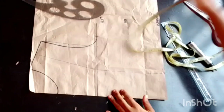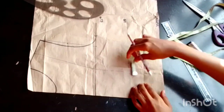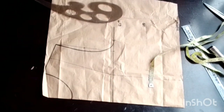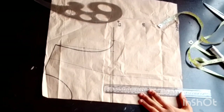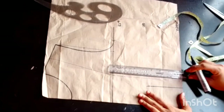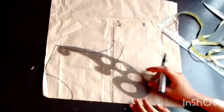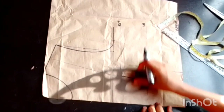I'll be marking one inch at both sides for my dart intake — at my waist and at my under bust. Then I'll connect with a straight line from my under bust down to my waist, and repeat the same connection on the other side.